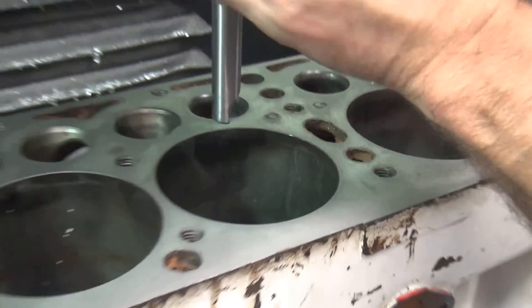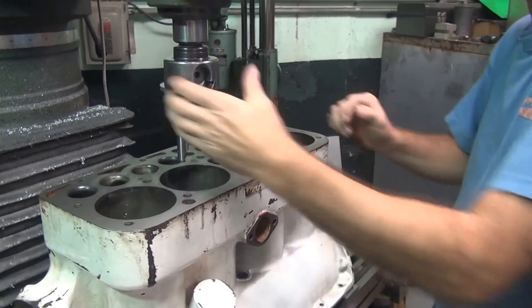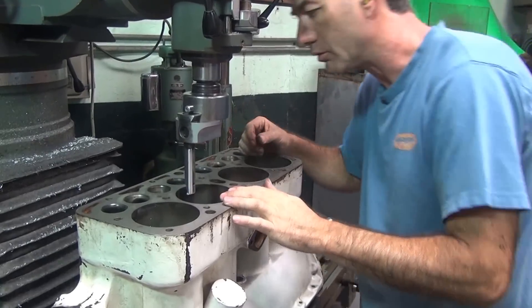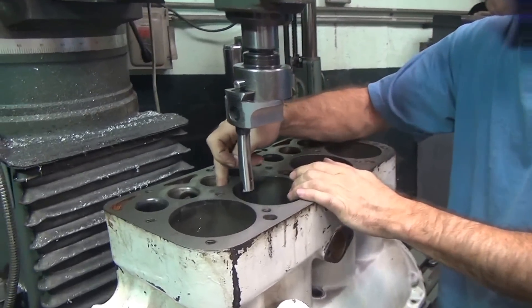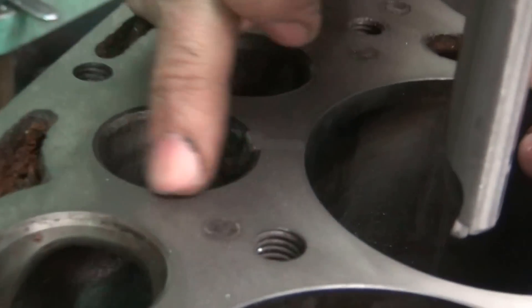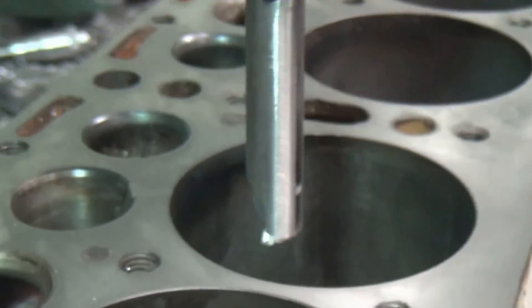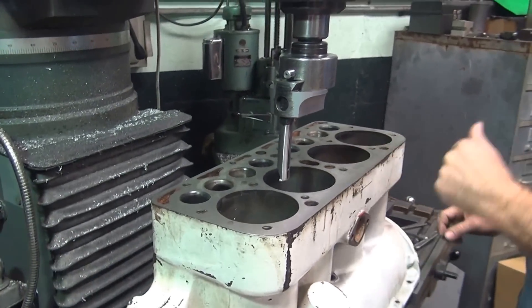That's it. I'm going to hone it. All right, so that part is done. I'm going to deburr that. Then we're going to have to do the valve job over here — recut the seat on this one. We're going to do that on the head machine on the other side. So that's it for the boring work on this.